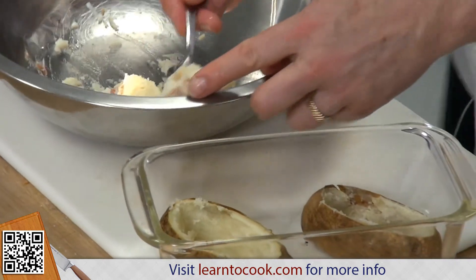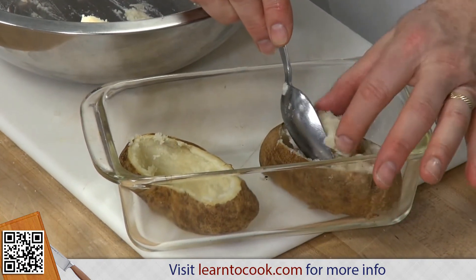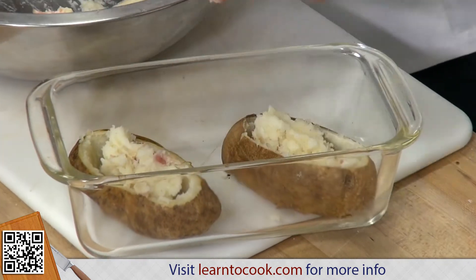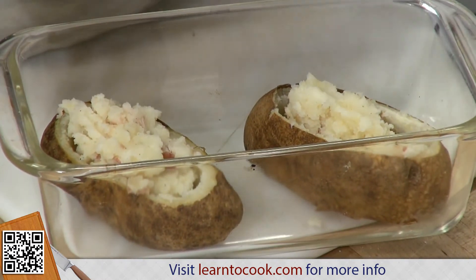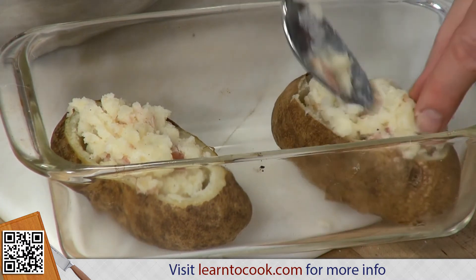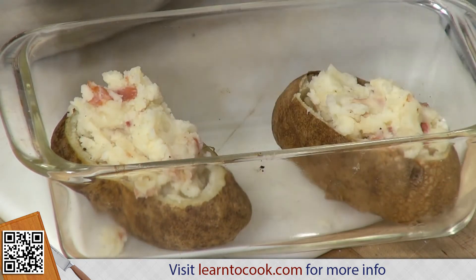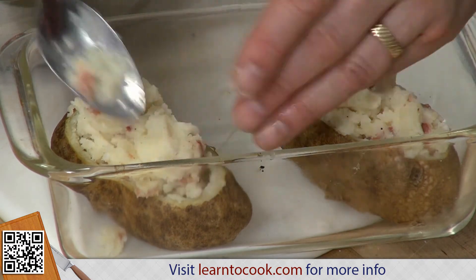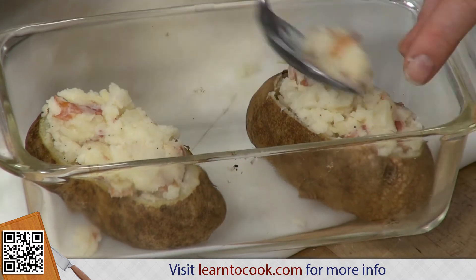So now we're going to fill up the potato. Any filling would work that you want to put in there — the sky's the limit. I'll fill it back up; you can put pieces of pre-cooked beef in there. You wouldn't want to put raw pieces of beef, though of course ham is already cured. These are nice — you can actually freeze them at this point and then defrost and bake them, which is a great thing about twice-baked potatoes.